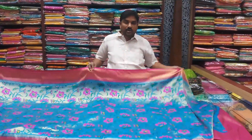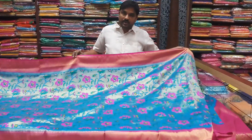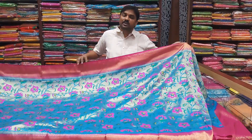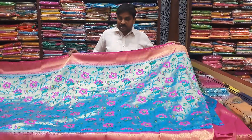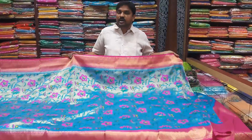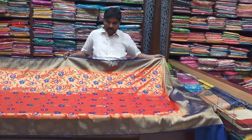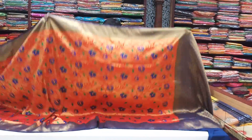We have 3 branches. We are on the main road from Codpalli, KPHP, and the main road. Here we are using Paitani, Kalakshetra, and the main road.